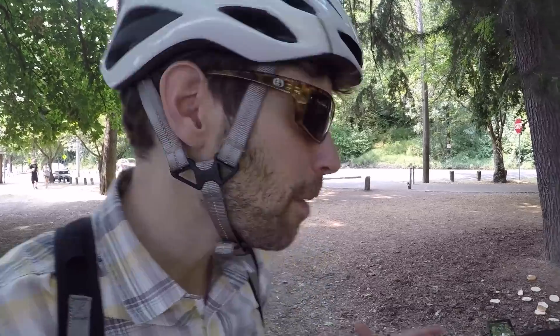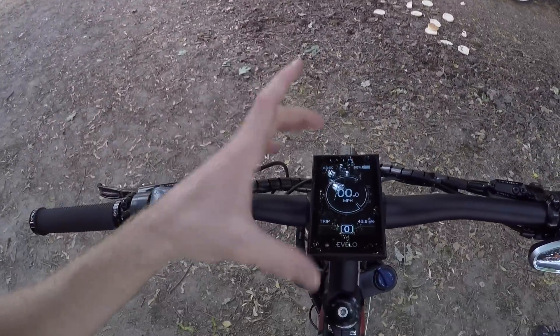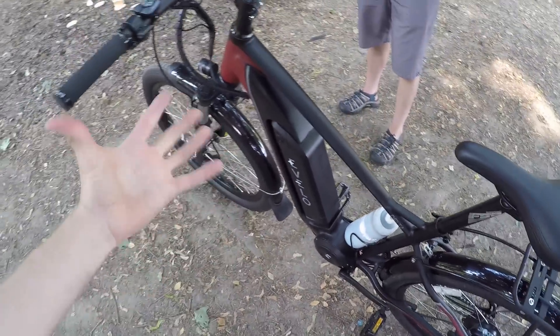Hey guys, I wanted to give you a quick overview of the Bafong DPC-18. You might find this display panel on kits, or if you have a BB-SO2 or BB-SO1 driven electric bike like the Velo Delta X here. It's a pretty cool display.